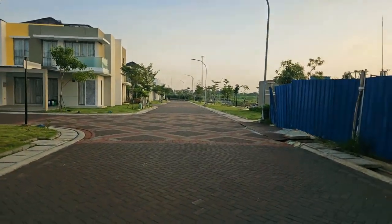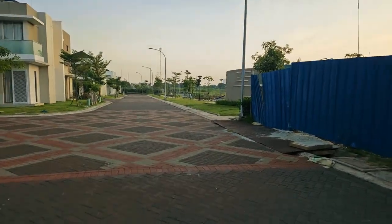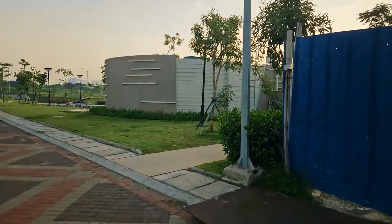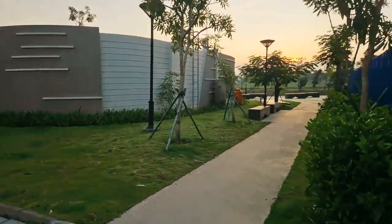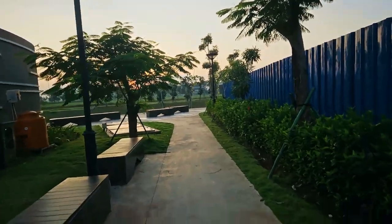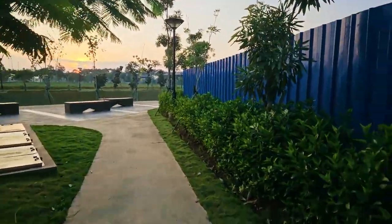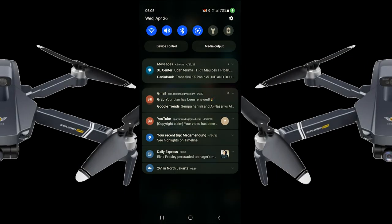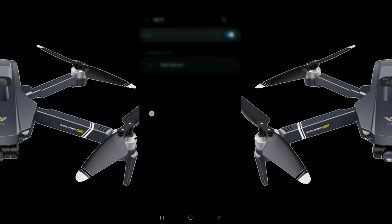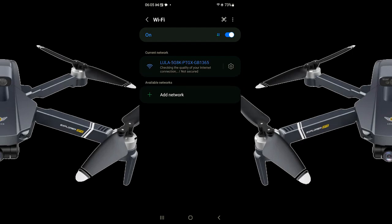Let's see if my theory is correct. If it is, I shouldn't have any problem connecting my drone to the phone without changing any location settings - because I've tried that at home and it doesn't work. Alright, I'm recording now, turning on airplane mode - there you go, the drone is detected right away. No other Wi-Fi whatsoever.